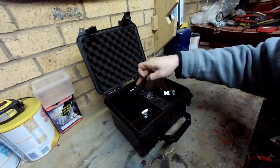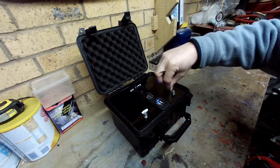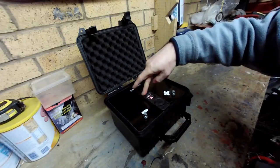We can switch it on and off - so that's off, now it's on. So the lights should be on in here, which they are. We can check the meter anytime we want - voltage and battery - which is 11.9, as we can see there.